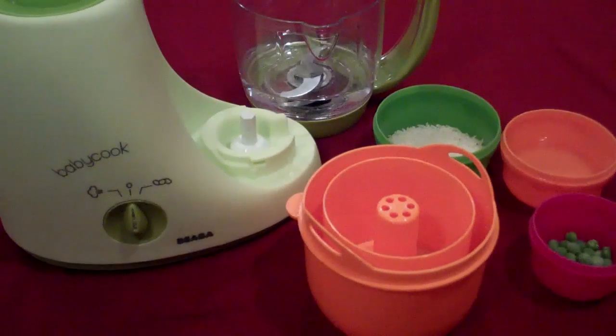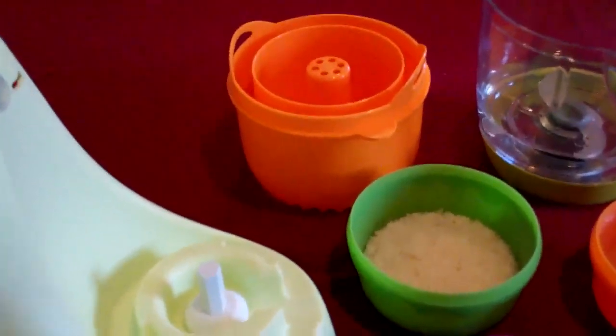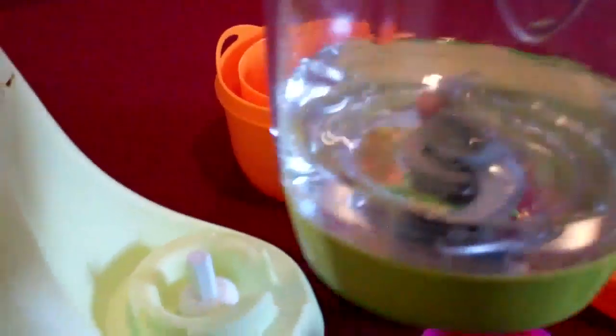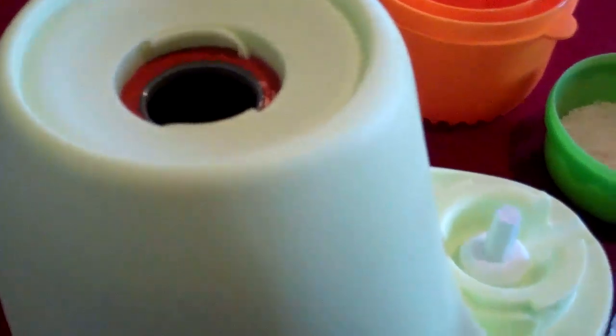Today I'm going to show you how to use the Beba Baby Cook to make Cantonese rice for your baby. First, measure water to level 3 and add it to the steam compartment. This is going to create the steam to cook the rice.